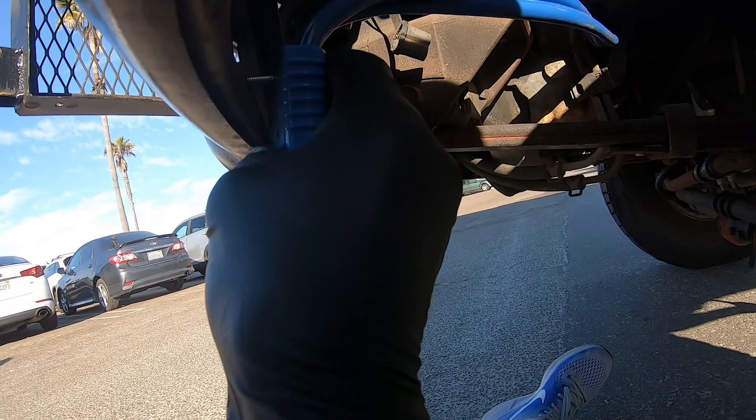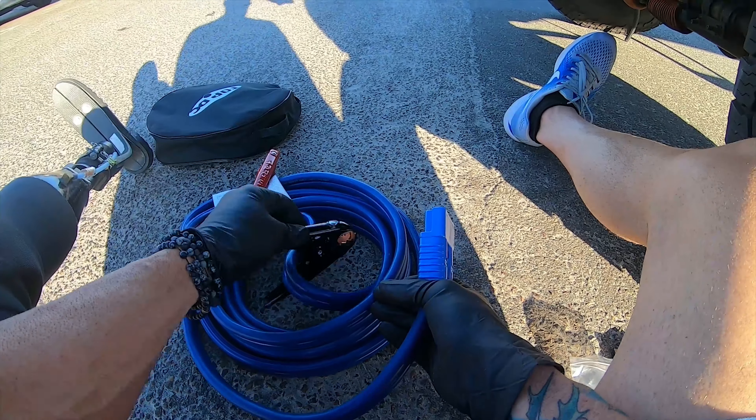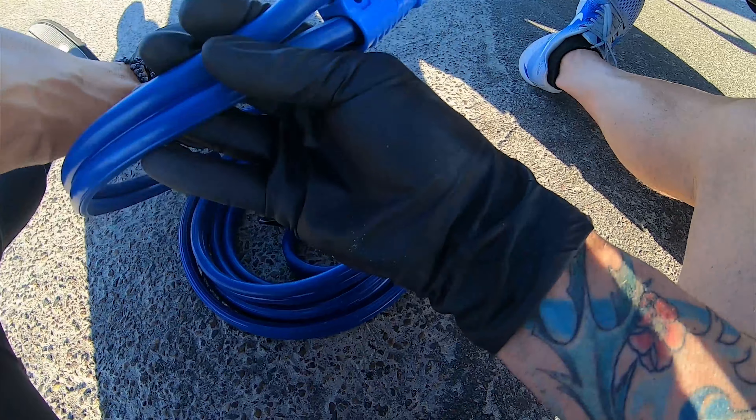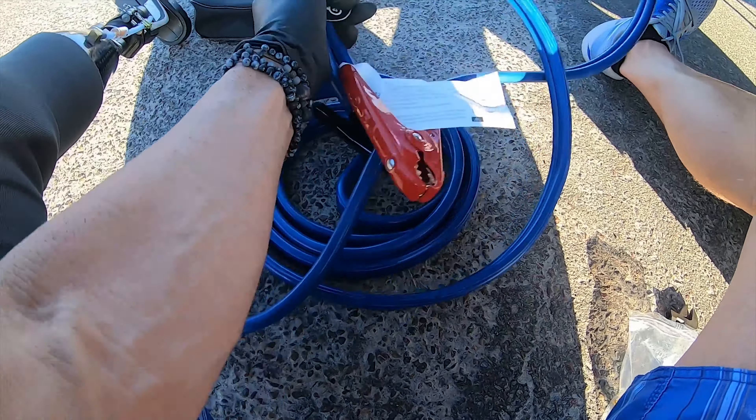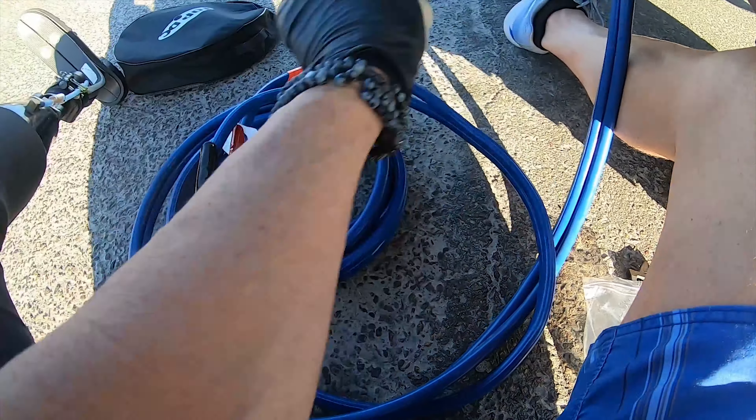Maybe I'll just bolt it to the bumper right there. I think I've got my wire routed correctly now, so I can tighten up the clamps. I've got to remember the other end is live now. I'm just tightening up the main terminal — be really careful when you do this that you don't touch any tools onto any part of the body, because you will get a nice big spark.